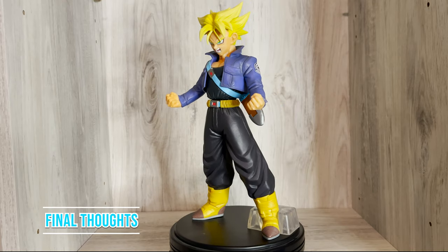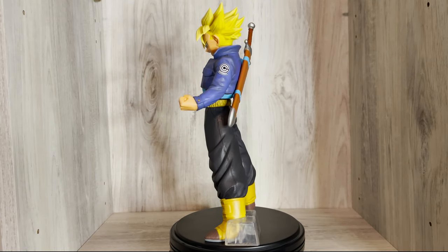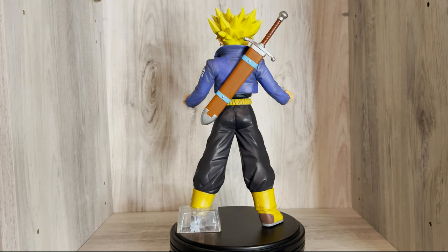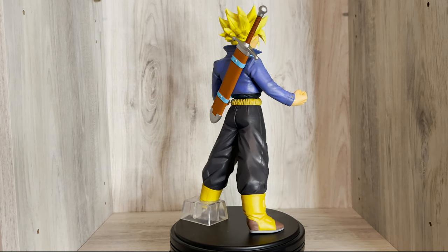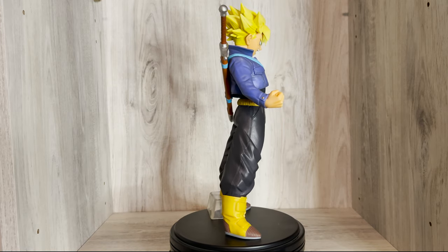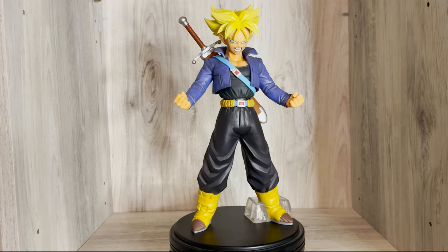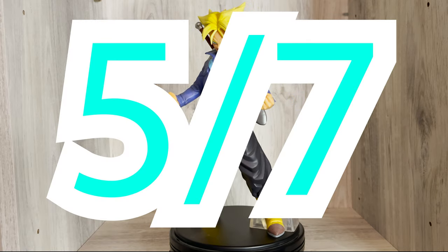Overall, this is a solid Trunks figure, but certainly not my favorite. I'm still unsure if I prefer this over the Master Stars Piece version as there is a lot to like about this one over the older figure. If you're a fan of Trunks, I still think this is worth a pickup regardless of all the issues. I'm giving this one 5 out of 7 Dragon Balls.